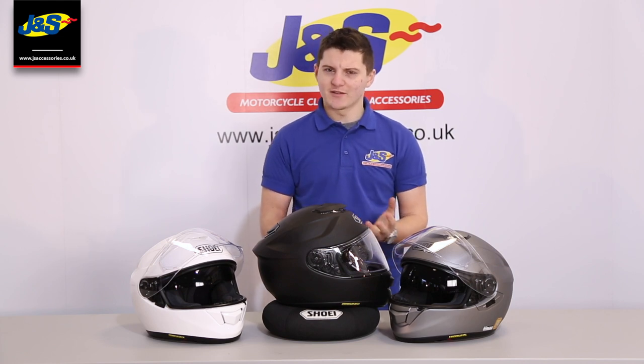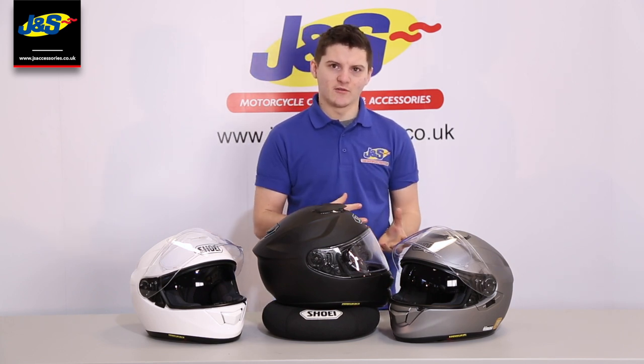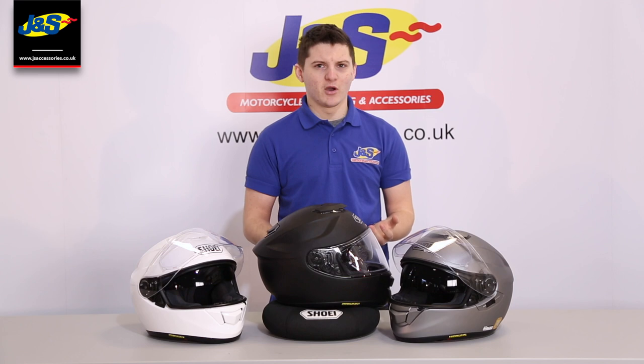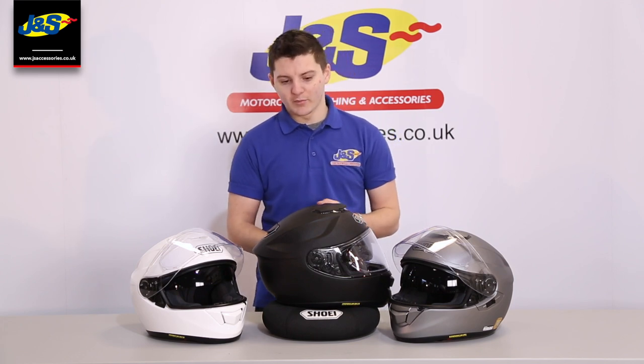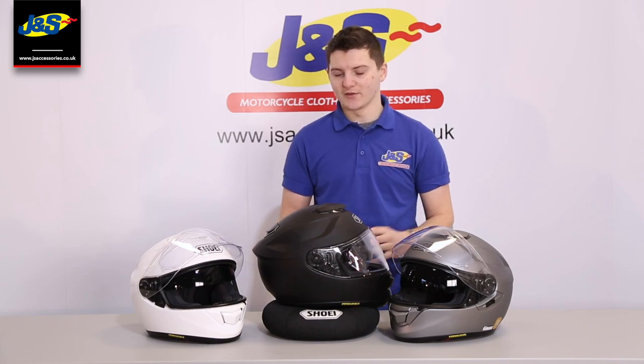We can also customise the fit of these helmets. So if you come in and try it on and find it's perfect at the top but a little bit loose in the cheeks, we can change the cheek pads out for you, put thicker ones in, and get you a perfect fit. We'll bring you in closer in a minute to have a look at the insides and show you some of the features that come as standard.